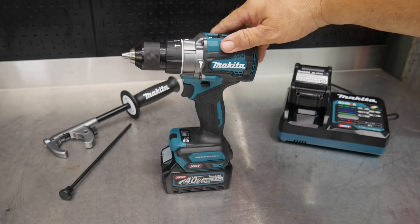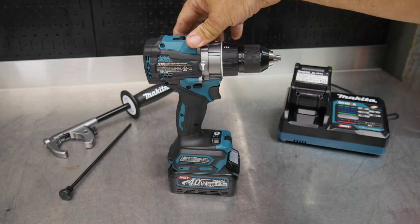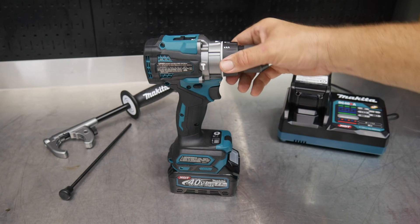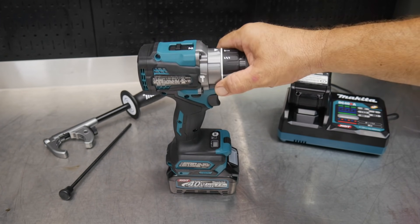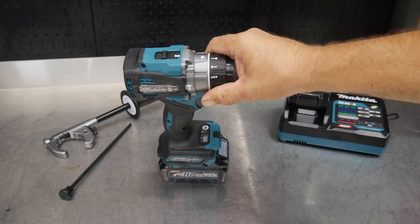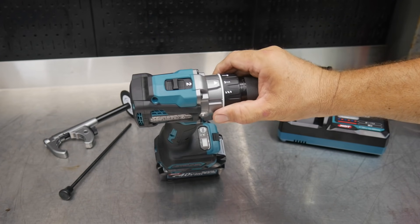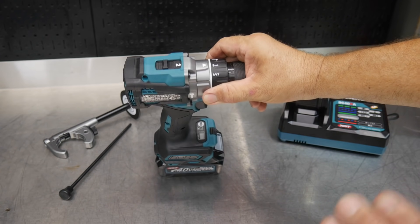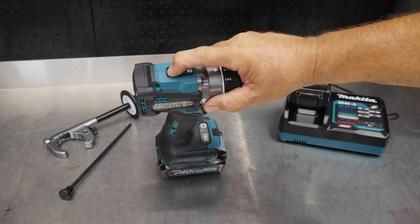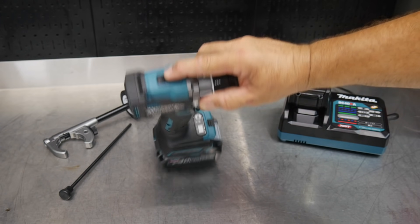This is the brand new Makita GPH-01 hammer drill driver. There are three distinct modes: drilling mode, driver mode or screwing mode, and hammer drill mode. There are a bunch of different features depending on which mode you're in. You also have two speeds — a pretty typical indicator on the top and a shifting mechanism to go from speed one to speed two.